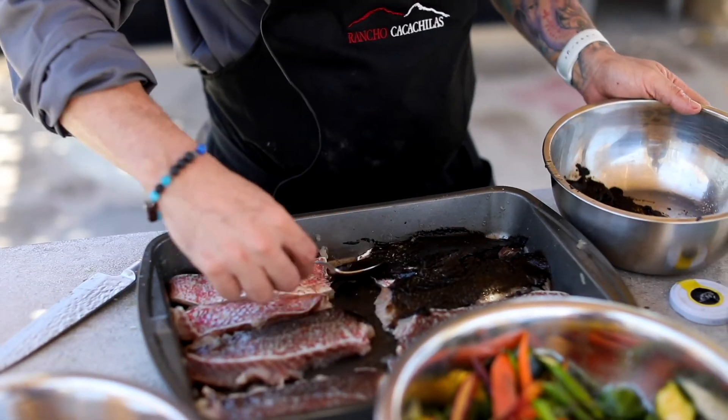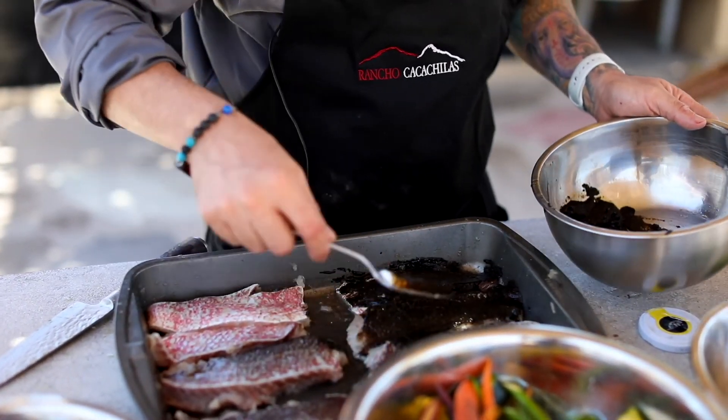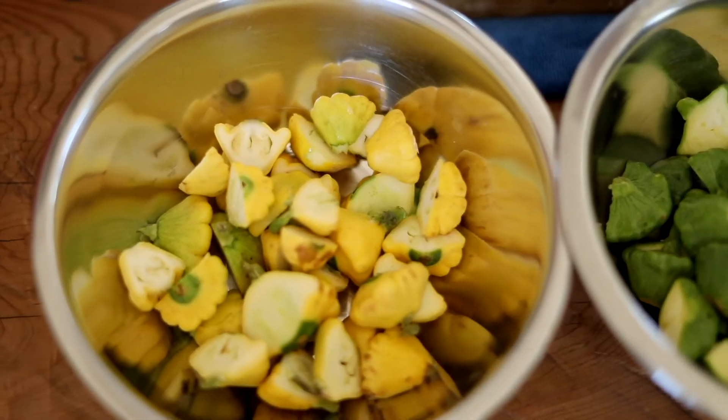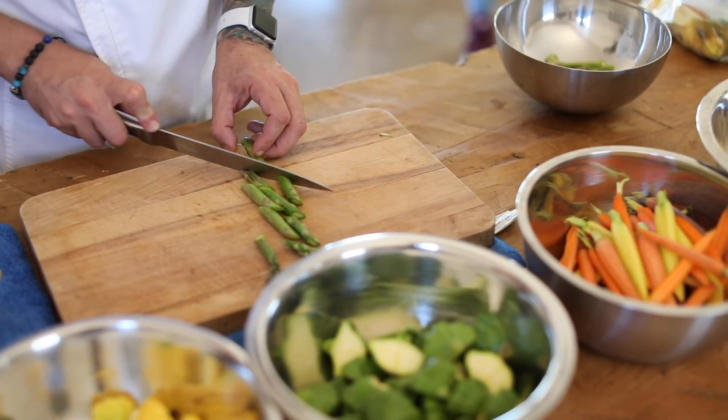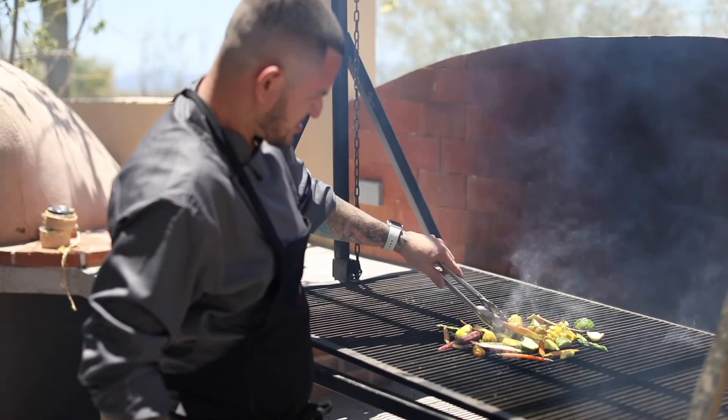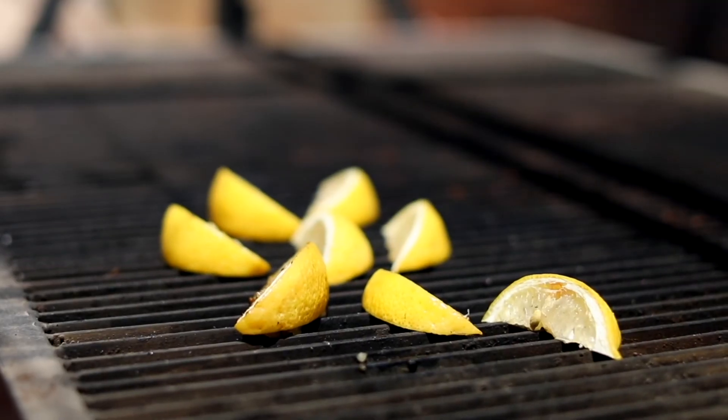El platillo que vamos a preparar hoy es un pescado con raíces prehispánicas y con un pequeño toque del mar de la Baja. Vamos a hacer un pescado negro — una marinación a base de tinta de calamar, chiles y comino — acompañado de vegetales orgánicos: zanahorias baby de colores, calabaza estrella verde y amarilla, y espárragos, todo desde nuestra granja. Va con una salsa de almendras y mantequilla, limón asado, y un contraste de pipián verde.